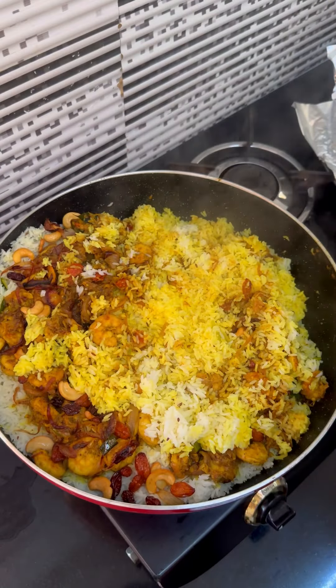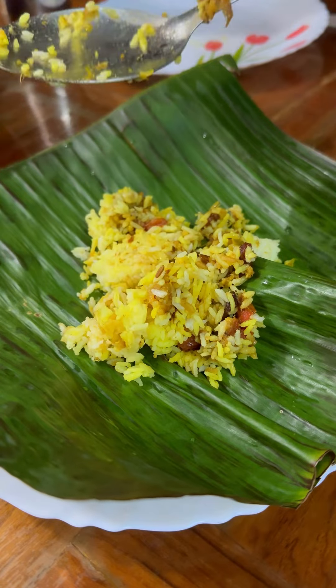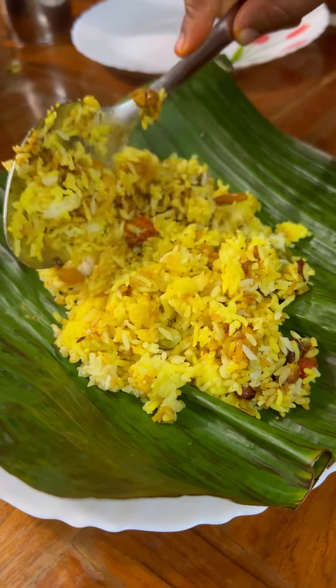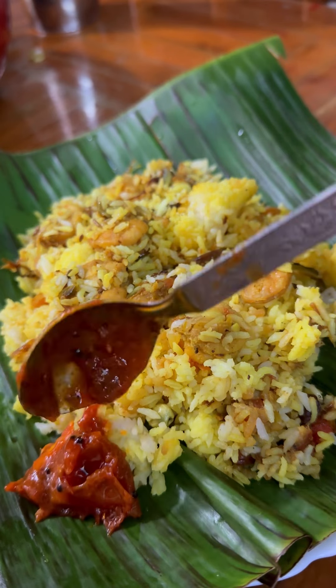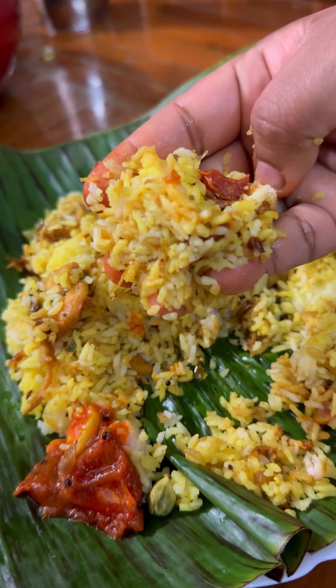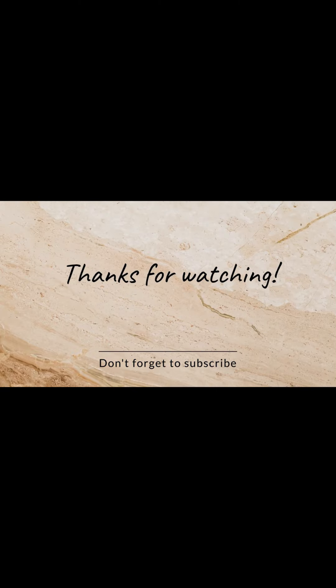Please comment on this video. If you like this video, subscribe to my channel. Thank you so much for watching. Thanks.